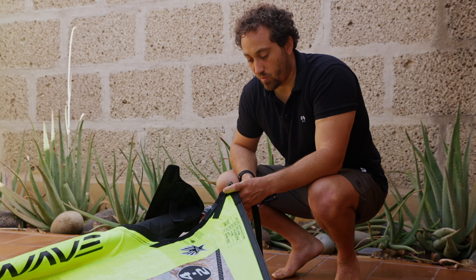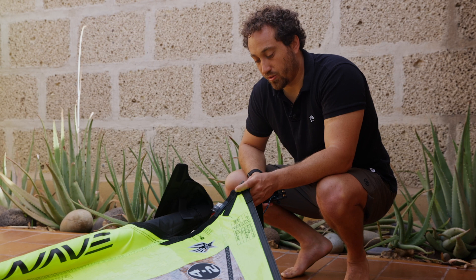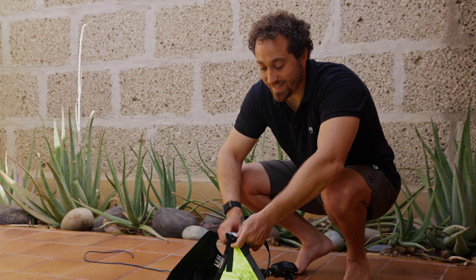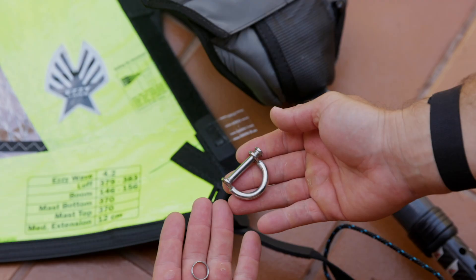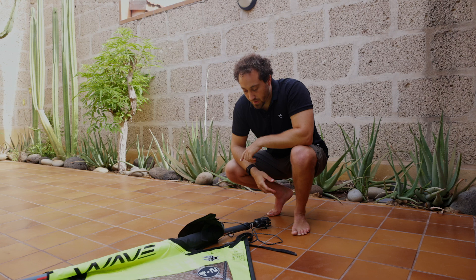If you want to use the Duotone extension or other extensions that use a loop, you need to use a D-ring on the sail. The pulley is easy to remove — there's a little pin that you unwind and take out, and you can easily put in a D-ring. The D-ring will work for those other kinds of extensions or where you want a loop going through the bottom of the sail.